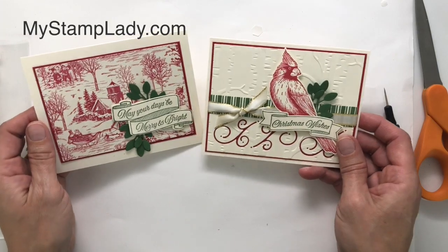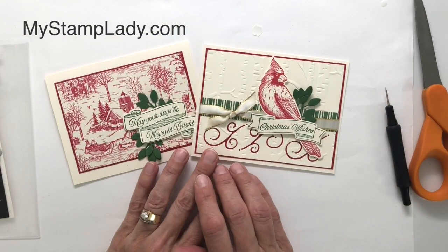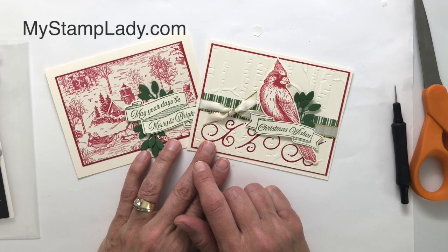So I have both — the stepped-up version and the more simple version. This is to show you the versatility of the Toile Tidings Suite. I'm so glad you joined me today, and if you would like to see more videos like this, please hit the subscribe button.